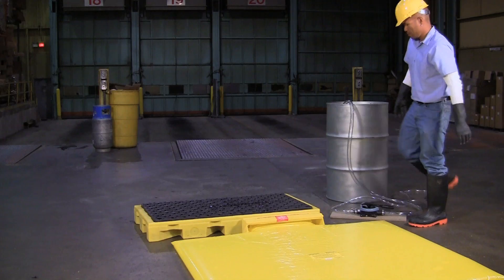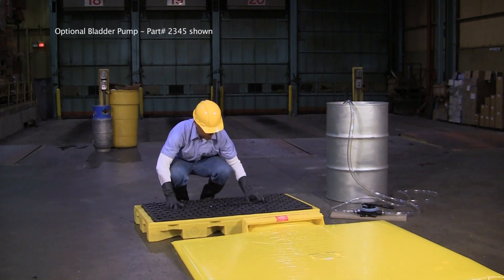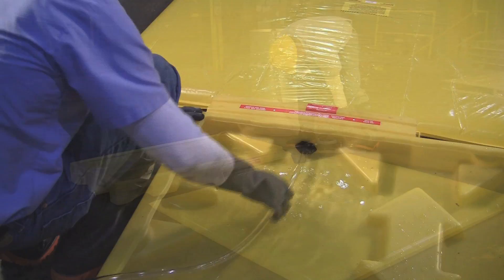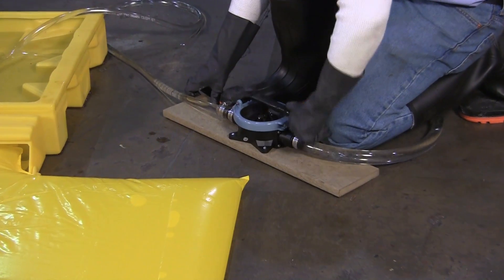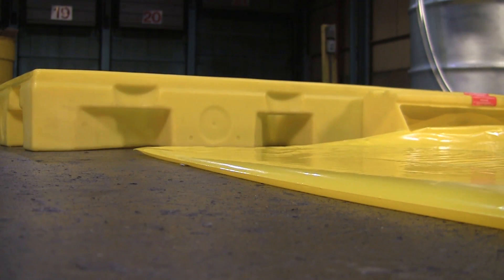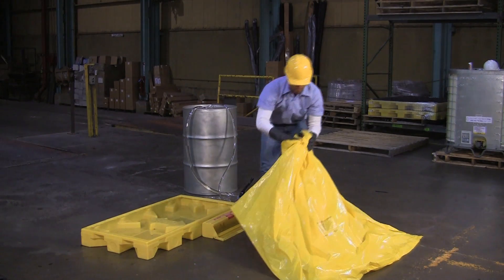After the spill has been captured, spilled contents can be easily removed using a pump. Once spilled contents have been removed, discard the bladder appropriately and replace it with a new one.